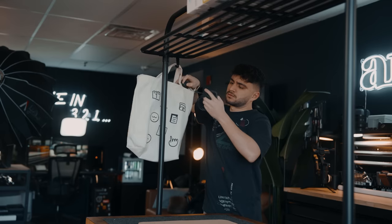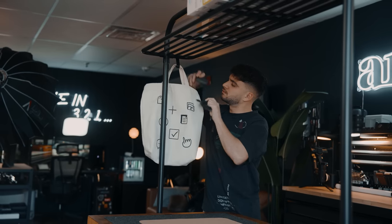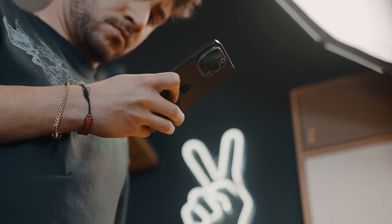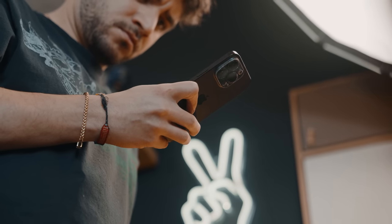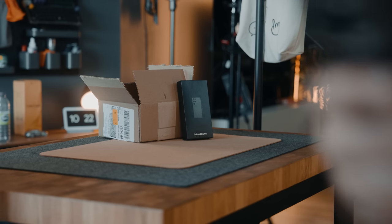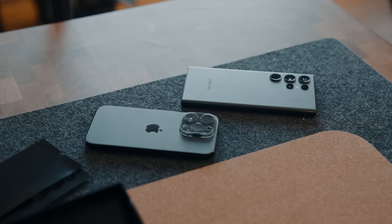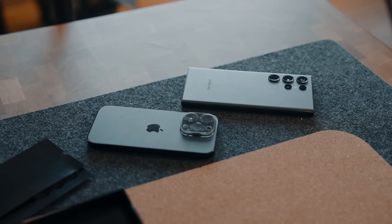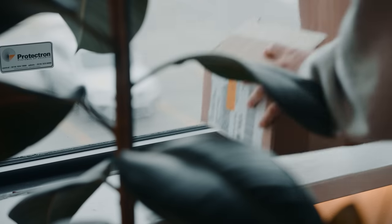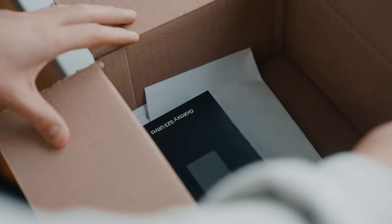I absolutely love phones. I think out of all the tech we carry with us every day, phones are the most important, in my opinion. As an iPhone user, I'm not really close-minded when it comes to trying other phones. In fact, the S23 Ultra recently came out, and I decided to buy it, unbox it, and compare it to my iPhone 14 Pro, so I can decide whether or not it's time for me to change teams. Although we all know iPhones are still superior.